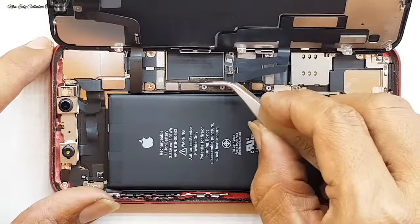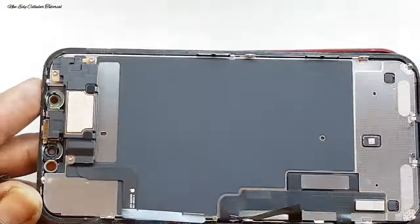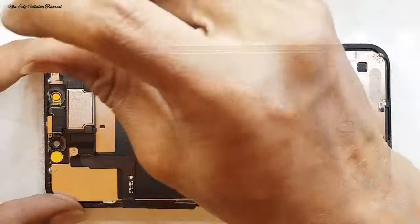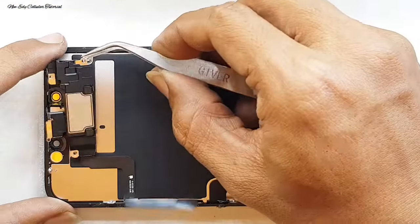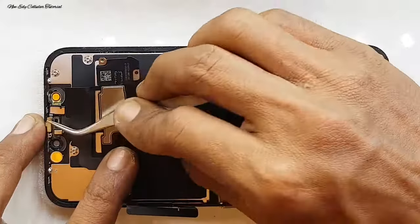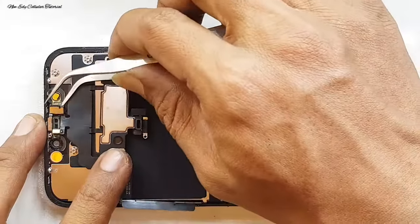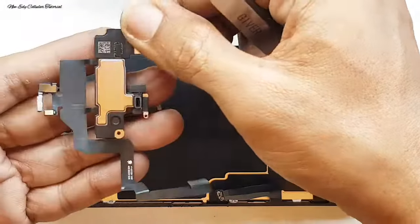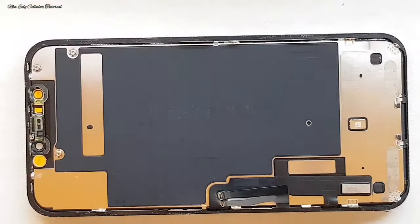Untuk membuka LCD harus hati-hati. Kita buka skrup untuk membuka penutup di bagian fleksibel, lalu kita lepas soket fleksibel baterai, kemudian kita lepas fleksibel LCD, touchscreen, dan juga fleksibel speaker atas. Selanjutnya kita buka skrup untuk membuka bagian speaker atasnya. Di bagian atas itu ada plat pengaman yang terdapat sensor wajah dan juga mikrofon, jadi harus hati-hati.